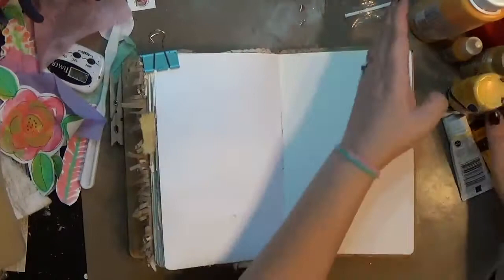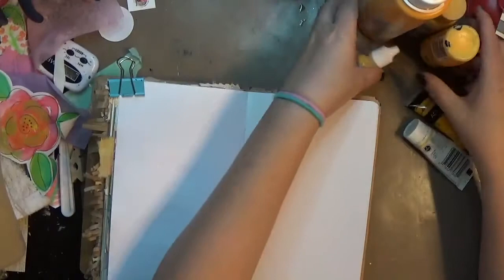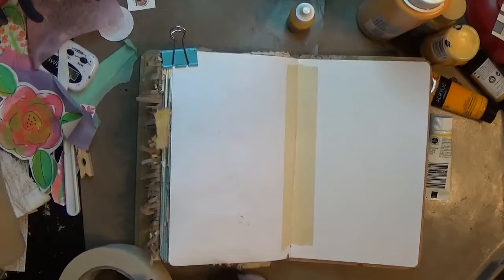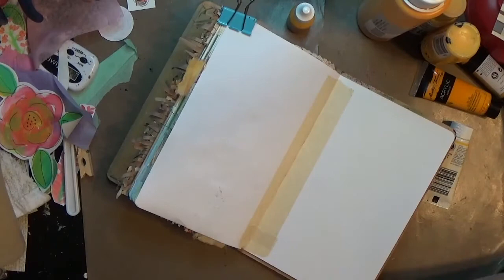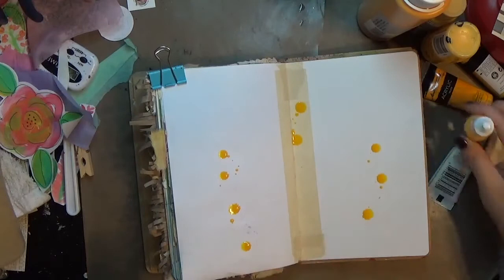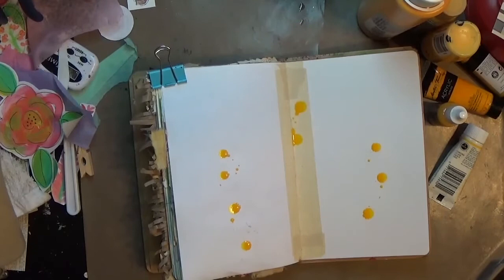Hey y'all, it is Hope at Crafty Hope, and I am working in a dilutions journal today. There's a lot I want to tell you about this one. I was struggling to find some inspiration, but I knew I wanted to play in my journal, so I decided to go monochromatic. I don't know what told me to pick yellow, but I rolled with it. I like yellow — it perks up darker colors, but it's never really been the focal of a page for me, so maybe I needed to try something new.